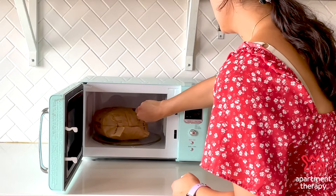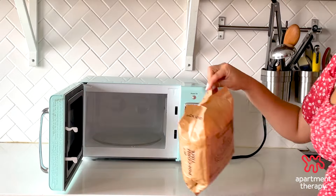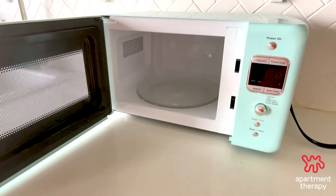First, remove the source of the smell as soon as you notice it. Continuing to use your microwave will only make matters worse, since you're basically rebaking burned-on debris.